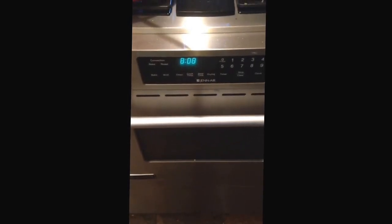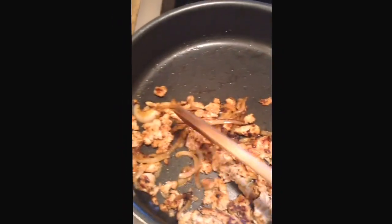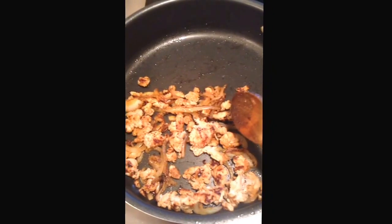Good morning, it's Parker, it's 8:08 a.m. and I am making a quick lunch on the go. The last couple weeks I've gotten into the trap of eating out way too much, which is getting too expensive and just not good for the diet.